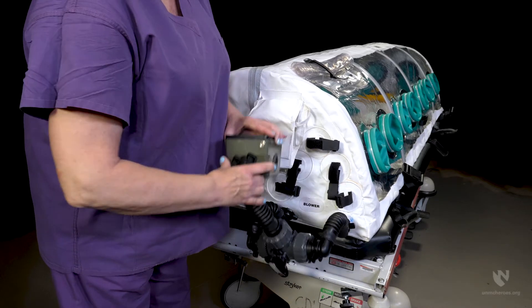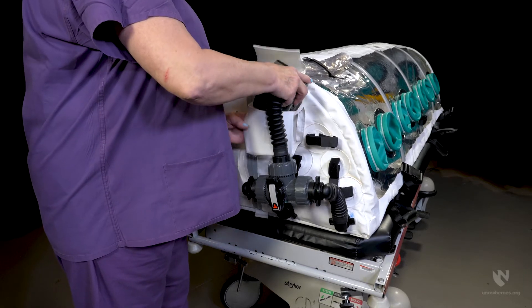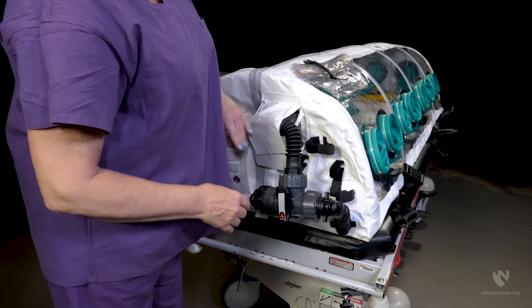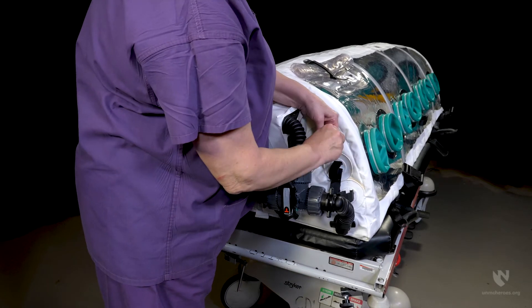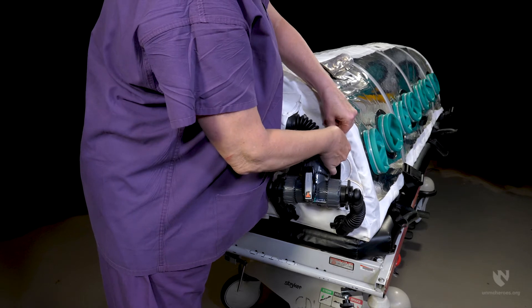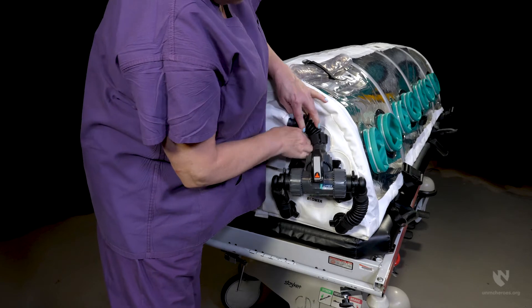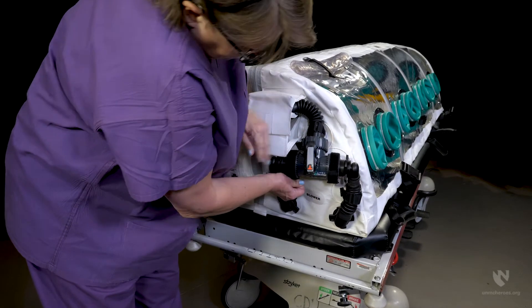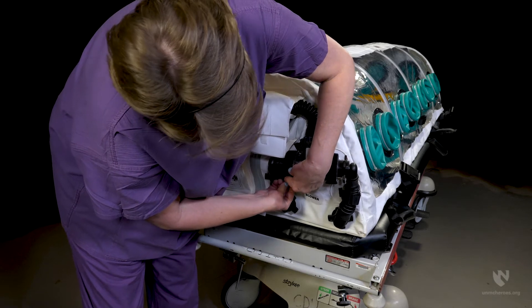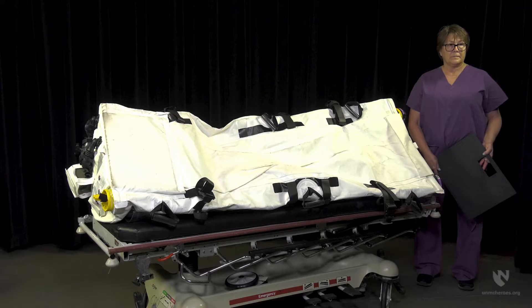Place the blower motor into the pouch with the male exhaust port facing down. Secure hoses to the enclosure with the hook and loop straps.